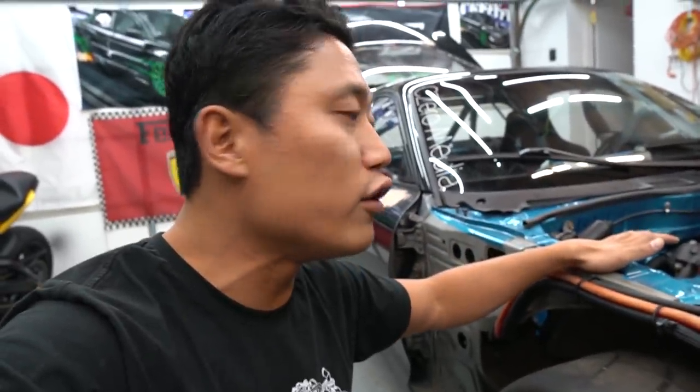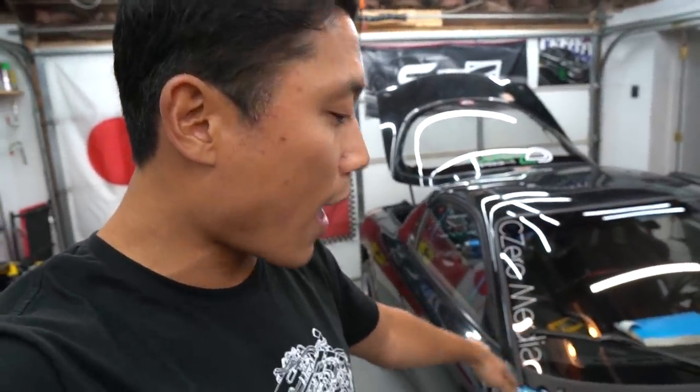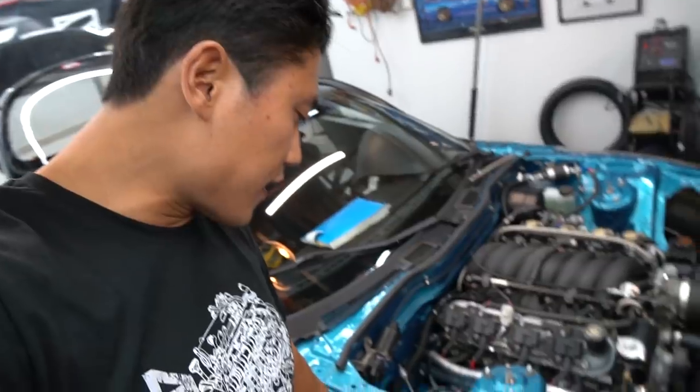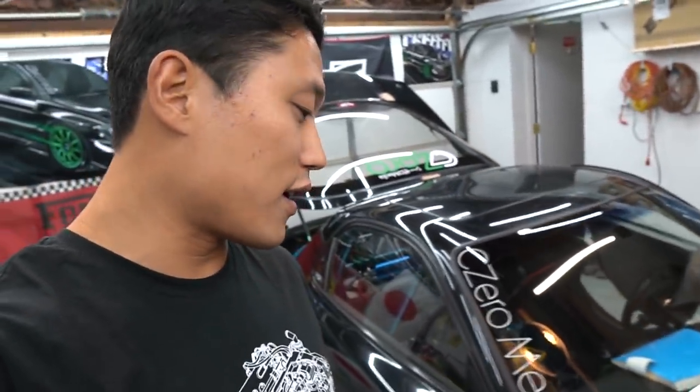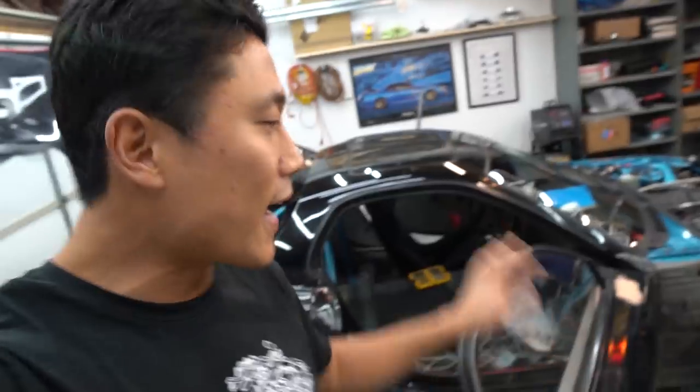I've actually tried to jumpstart the car using my daily driver, the 5.7-liter Hemi Dodge Ram 1500, with the truck running and its battery connected directly to the FDRX7's battery. So I'm starting to think I need to replace this CCA cable with pure copper. I'm going to be reaching out to see if I can get high-quality zero-gauge wire. That is where I'm at with the build right now — it is 99% complete, so close to starting for the first time.